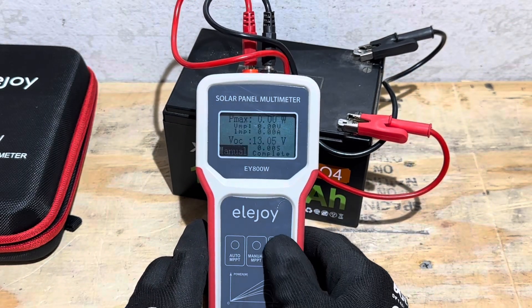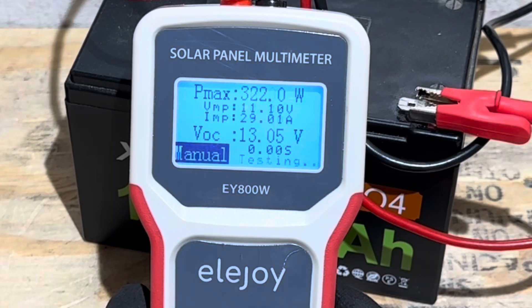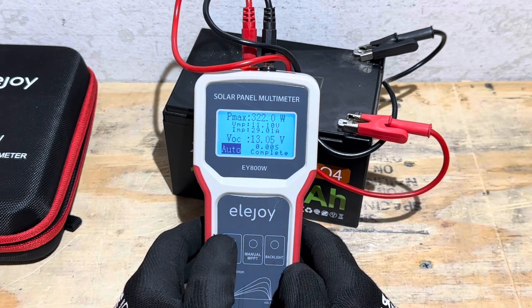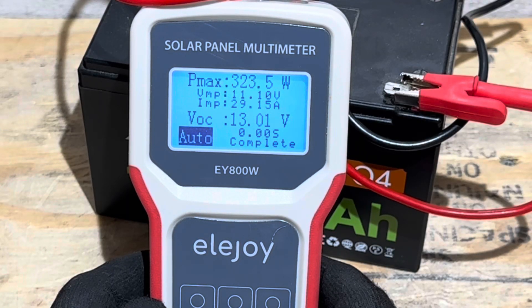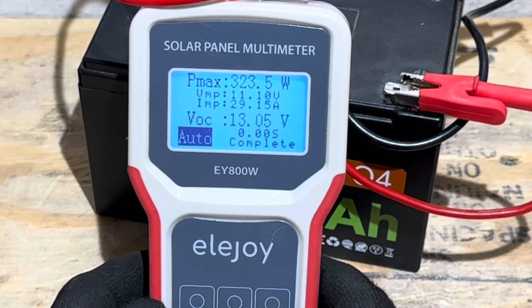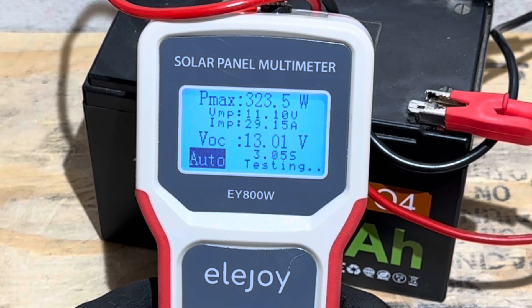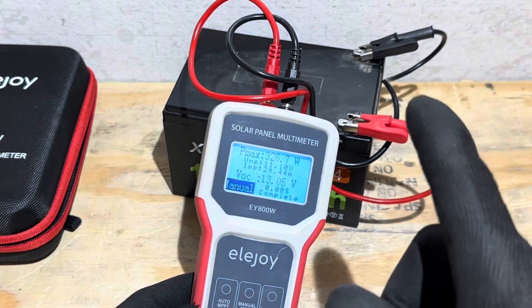With the backlight on you can see the display quite well. Doing a manual track — wow, 322 watts capable, that's pretty good. Then clicking the auto track button, it'll cycle through and test every 15 seconds. There are two test sequences, it gives you a little time to finish. So 325 watts on the bench test — now let's go outside and put it on some real panels.